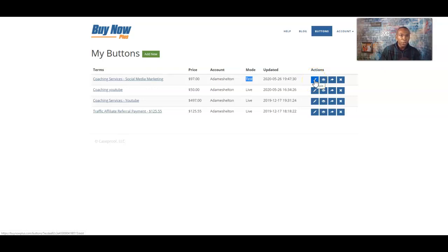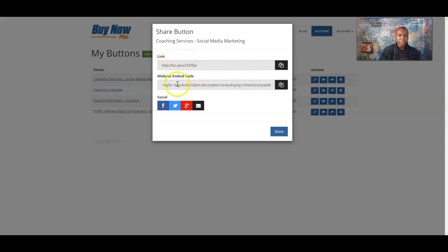In these action buttons, this is where you go back and edit. If you want to edit that checkout page we just did, you can view the actual link from here. Since this is test mode, it's not going to completely show up. You can share this information or go ahead and delete it. The share button — that's the link you're going to use in a few minutes. If you have a website, the embed code lets you put this right on your website. And these are the social media outlets where you can share your link — Facebook, Twitter, Google — you can share it directly to your profile.